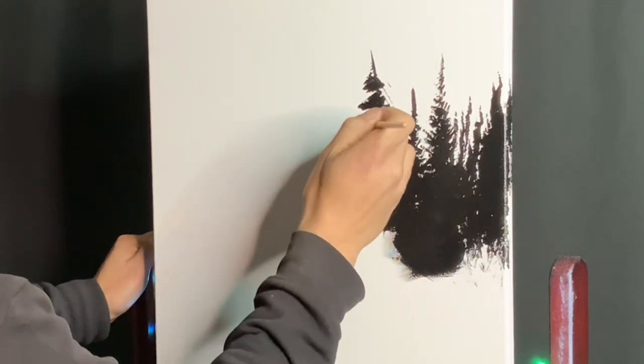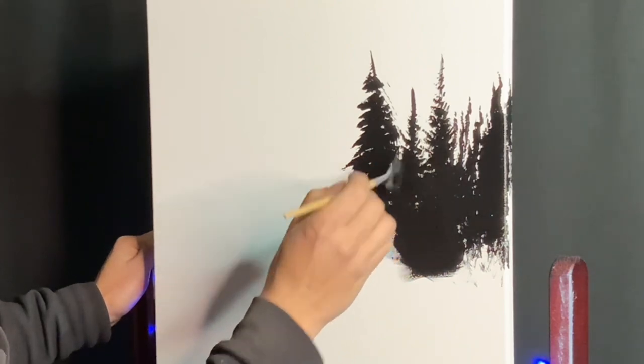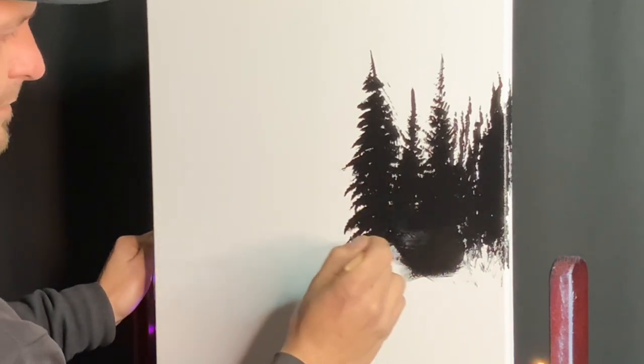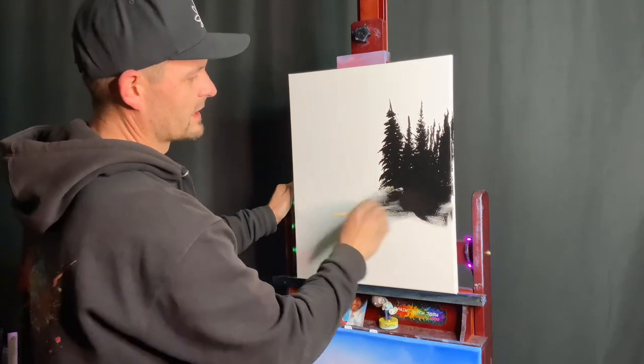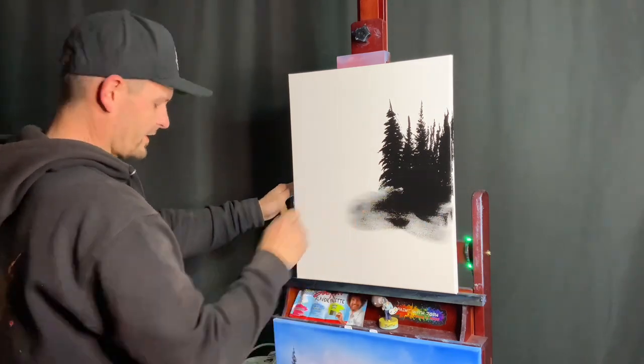Every so often we pop a couple little things out there and leave little spaces inside. Maybe it grew down here. We'll just start to blend it out because we're going to have a lot of room, a lot of dark area underneath here anyway.